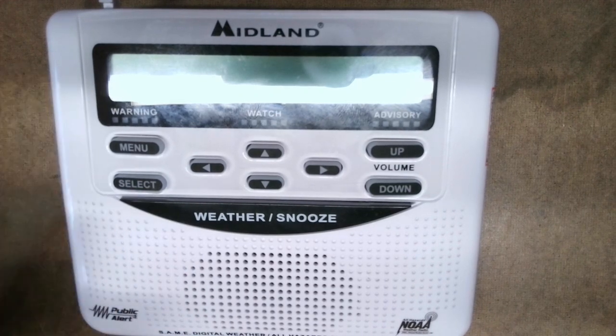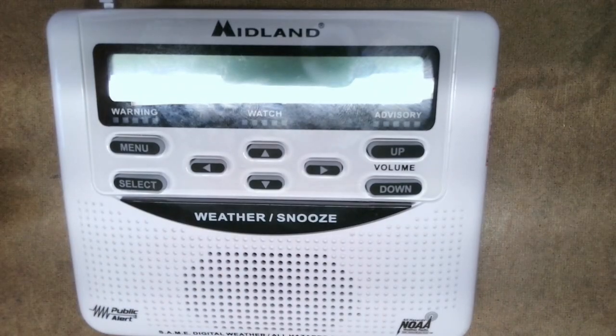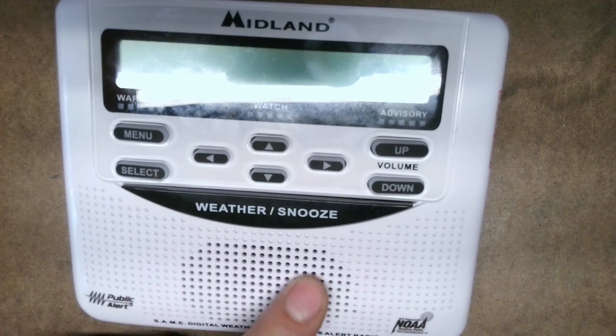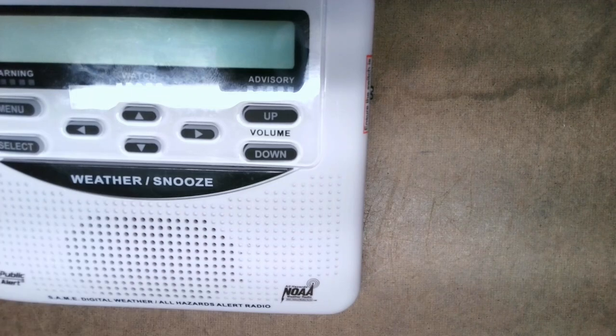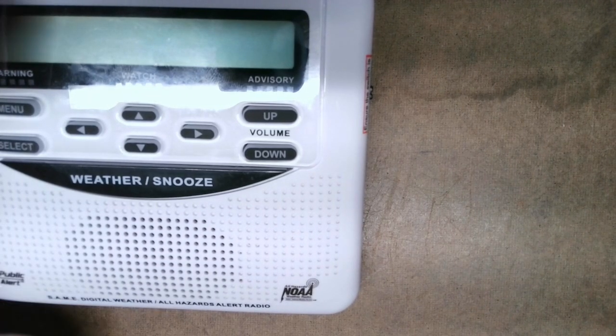Once you program your frequency, county, and all your information into this radio, if you want to hear your local weather as it's happening and the forecast, you press this switch and you can hear it over the built-in speaker. Then when you're done, you press it again to turn it off. I want access to that switch remotely — so I can plug in a cable to make that switch work without physically pushing it. That's what this modification is for.